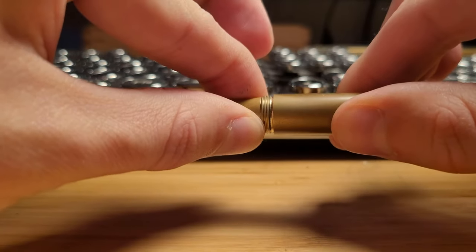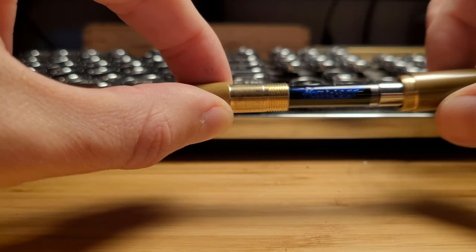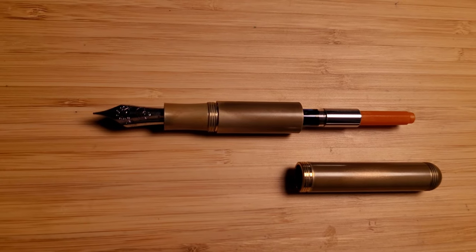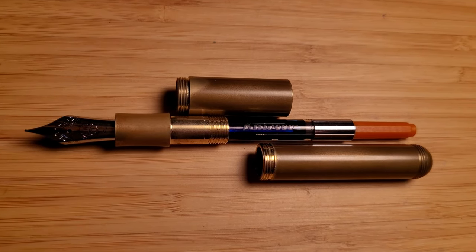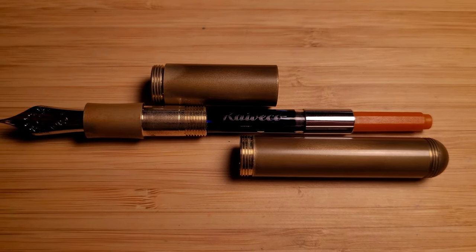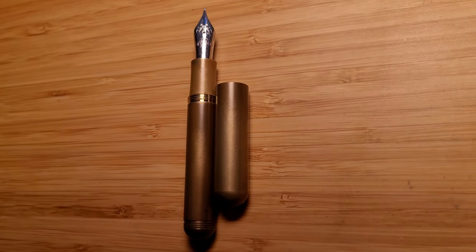You can see that the section above the grip screws off. If you use a full size converter like me, the barrel will not fit back without the extender in place. With a standard cartridge however, you can create what is essentially a Lilliput, only a bit thicker.